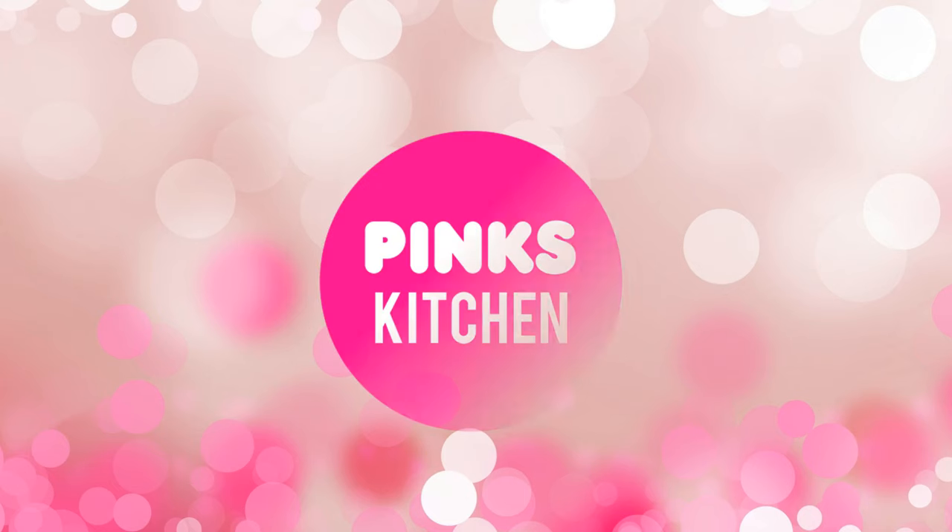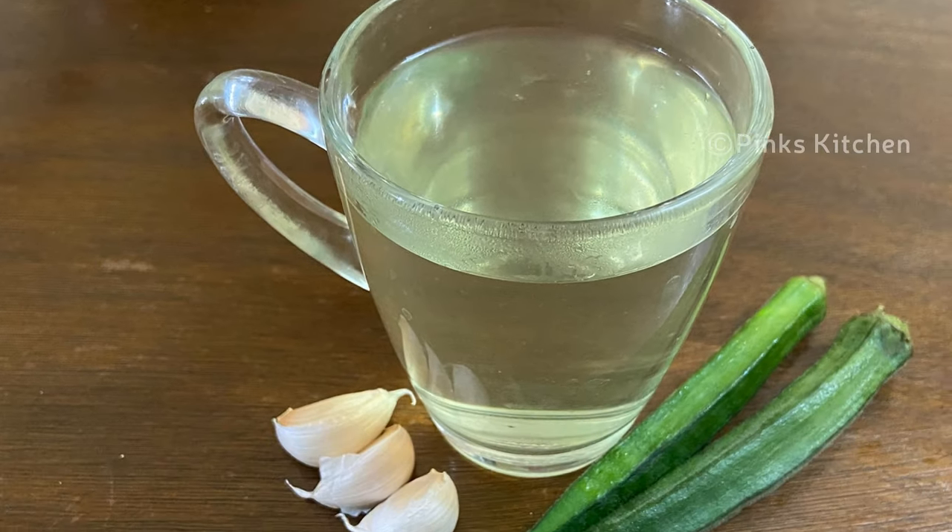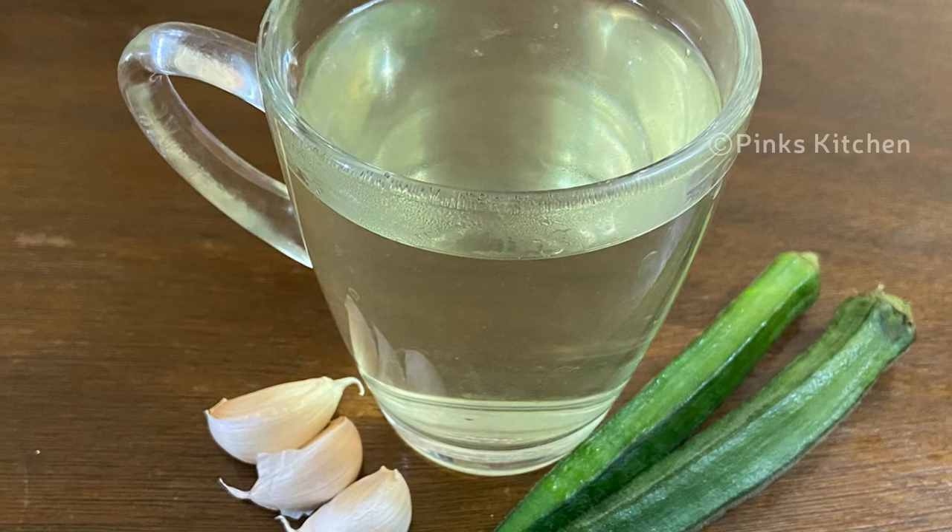Hello friends, welcome back to Pink's Kitchen. Today let's check out how to make a very trending and effective drink that lowers high blood pressure. It's very easy to make with very few ingredients, so let's quickly check out the ingredients and get started.